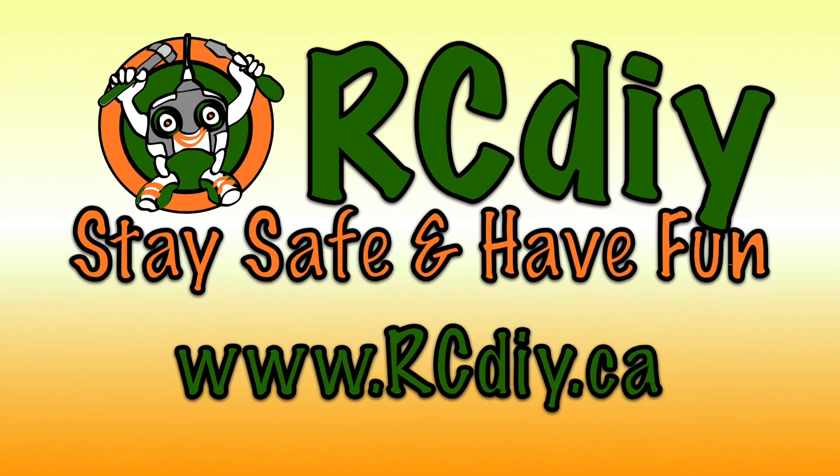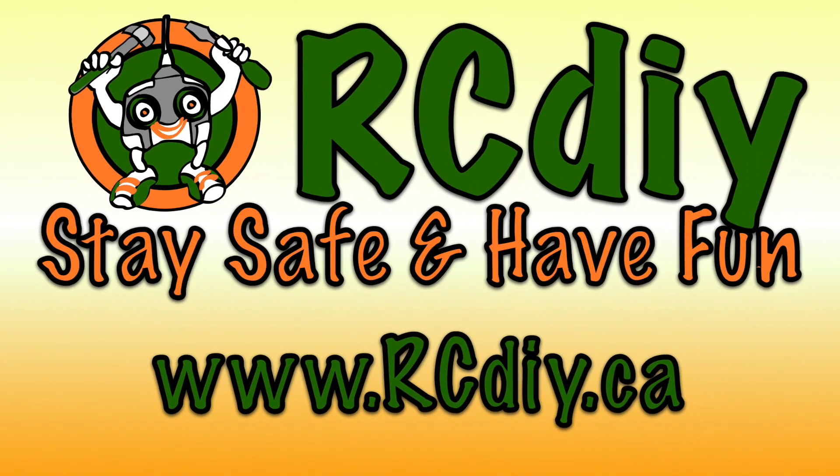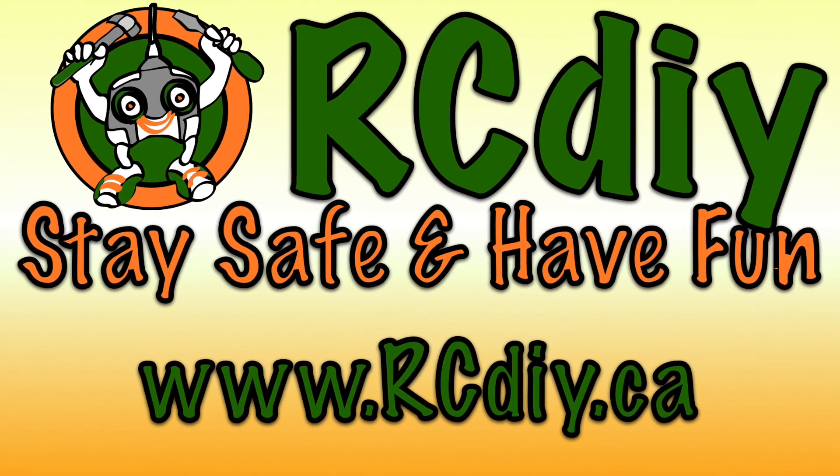This brings us to the end of this video. Please like, subscribe, and follow the links below. And as always, stay safe and have fun.